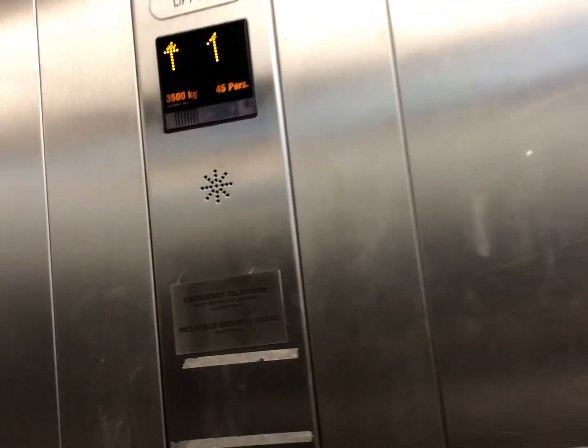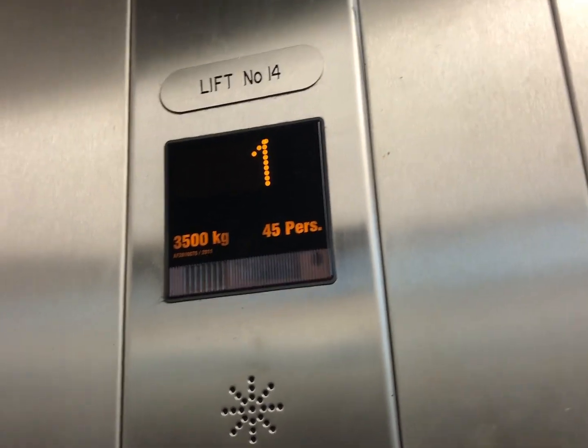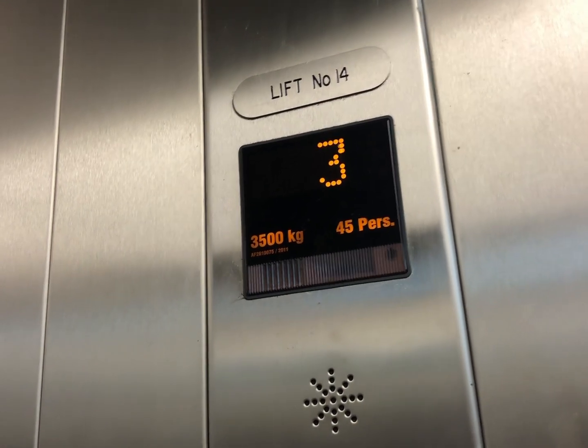There are actually two panels — 3,000-plus kilograms, that's 45 persons. This looks smaller than the other one. I call this an express lift because they have another bigger one. Let's take a look outside the level 3 car park.